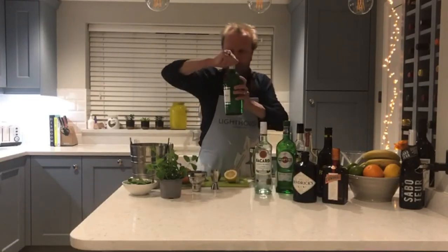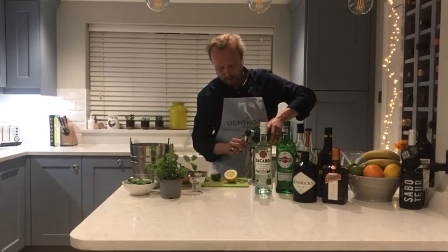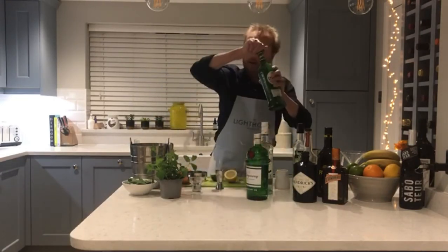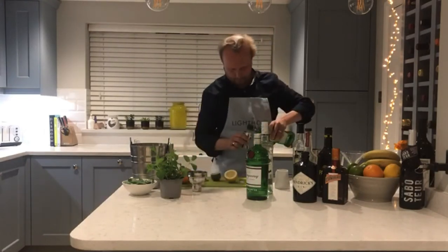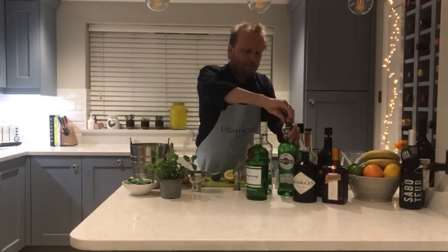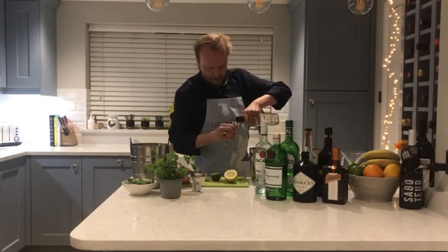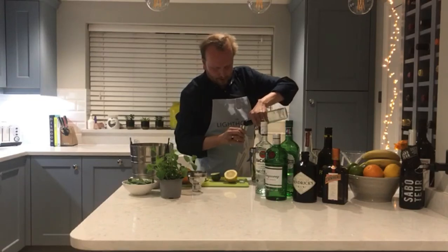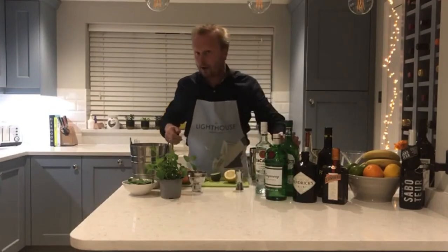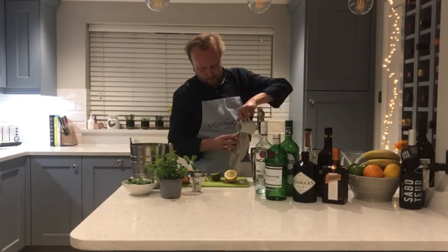Some very good gin — I prefer Tank as my cocktail gin, or Plymouth gin, which is also very good. The numbers are quite simple to remember as we go along. Also a little bit of sugar syrup — guess what — another 7ml.